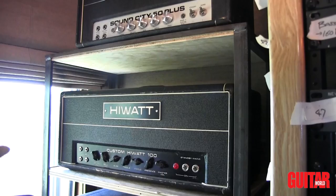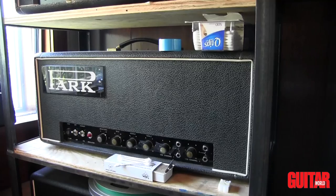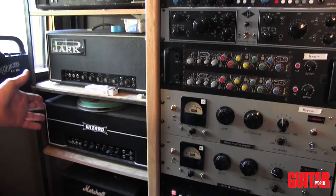This Park amplifier was featured heavily on the first two Buckcherry records — the self-titled record and the Time Bomb record. And a Wizard Classic, which if you want to sound like AC/DC, you plug into that head and there's the answer right there. And a vintage 20-watt Marshall head below that.